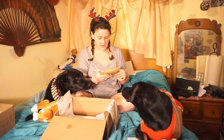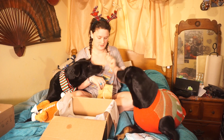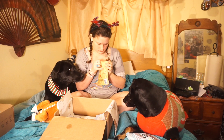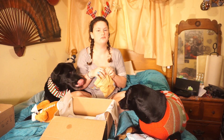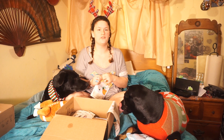This is Turkey Cranberry Trainers — smoked turkey and cranberry, perfect for training. It actually smells like turkey. I don't know why I feel like I need to sniff every treat in a Bark Box, but I do, and I will — for you guys.